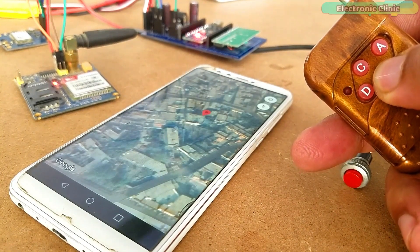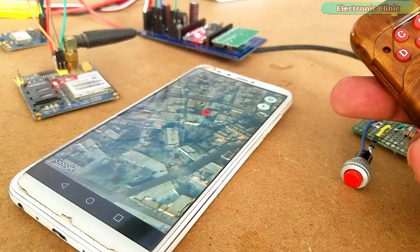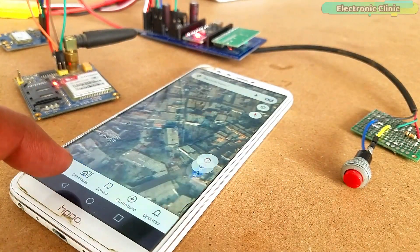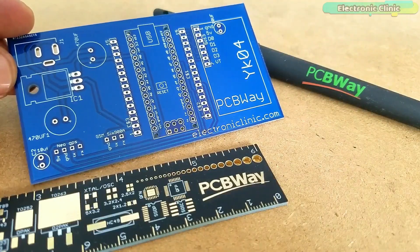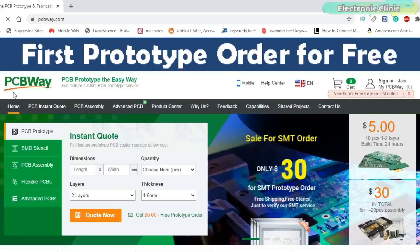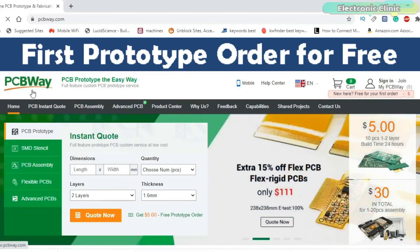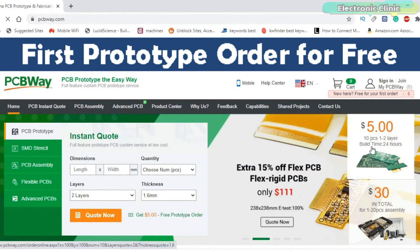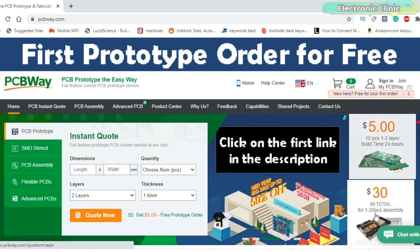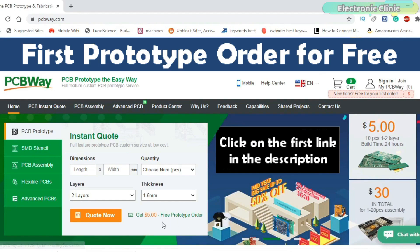I also added the anti-theft feature, which I will discuss in a few seconds. But first, a few words about the sponsor of this video. The PCB board used in this project is sponsored by PCBWay. PCBWay is quite professional in the field of PCB manufacturing. You can try their services at extremely low prices — only $5 for 10 PCBs and $30 in total for 20 PCBs assembly. New members also get a $5 bonus.